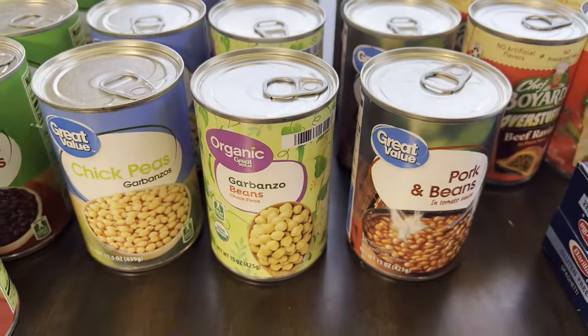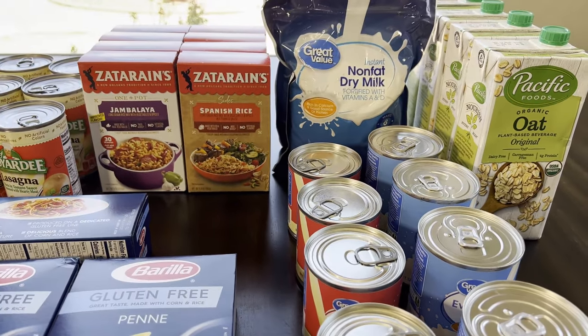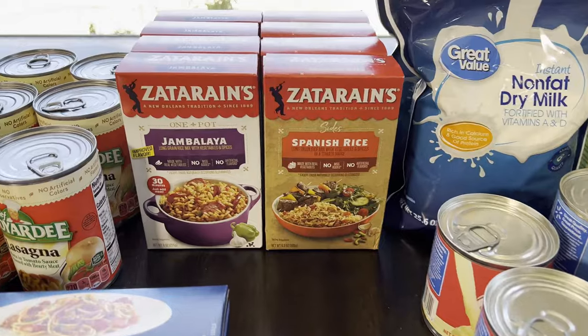I hope you enjoyed this Walmart stock-up haul! Let me know in the comments which items you might be adding to your prepper pantry, which ones you're definitely not restocking and why. See you in the next one — bye!